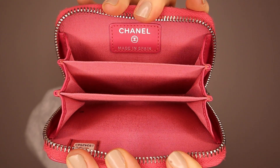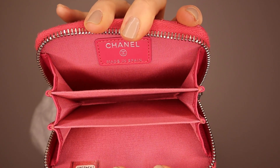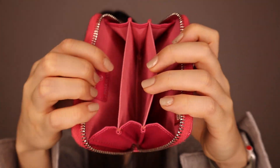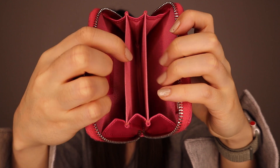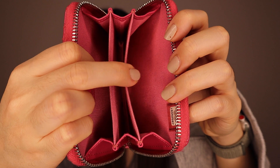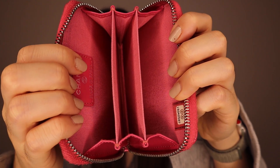Let's compare the inside. When you open the Chanel one, it has three main compartments, and that's pretty much it. You can fit cards in, and if you fold the notes twice, you can put them in any of the compartments. You can also put coins in as well.